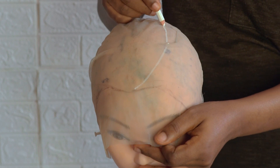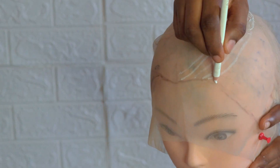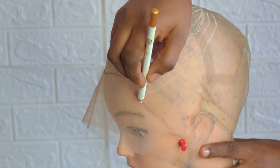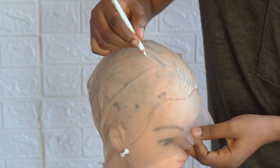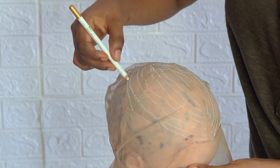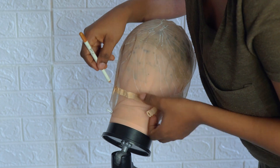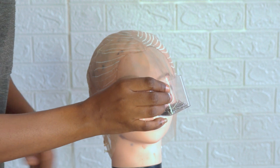There is one important thing I need to do before I start sewing: I must first of all mark the areas where I'll be sewing the braids. This will ensure that my work turns out neat. I'll be using my eyeliner for this, drawing the lines from my hairline to meet at the crown of the mannequin head. Now that we are done drawing the lines it's time to start sewing.